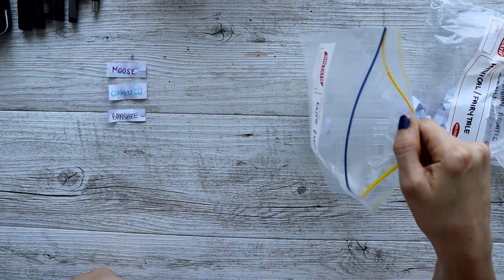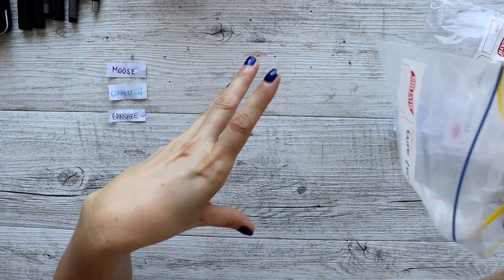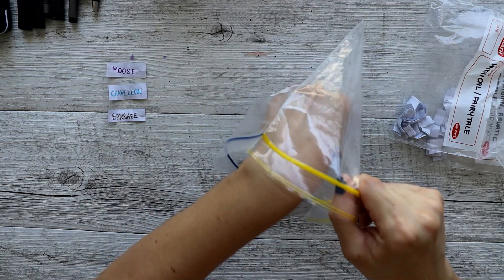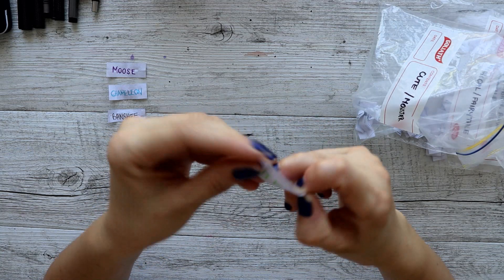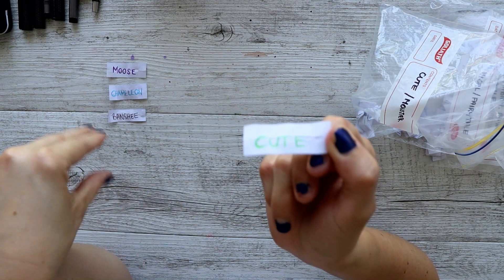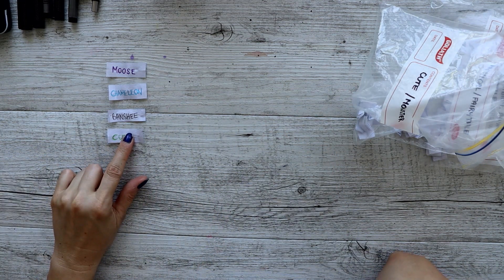The cute category also means something nice, something pleasant, something that's protecting beings. Let's give it a shake — we got the cute tag! So this creature is going to be a nice creature, not a harmful terrible one.